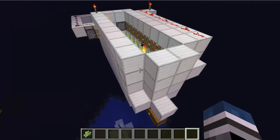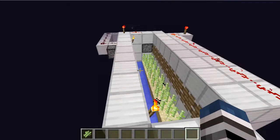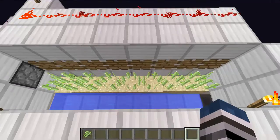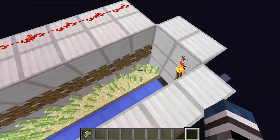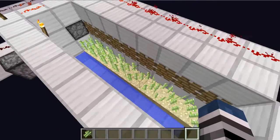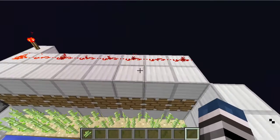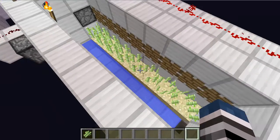We have seven blocks of water, because that way it's all flowing. And then we have sand with these sugarcanes — sugarcane grows 2% faster on sand. And then we have pistons. These pistons are powered, but they're not updated. So when they get updated, they all update.